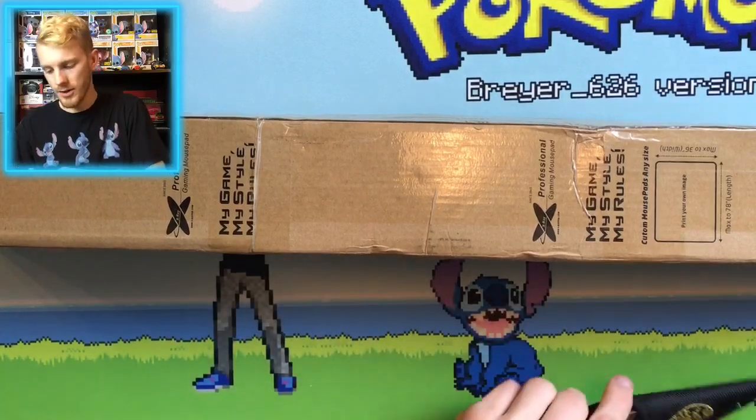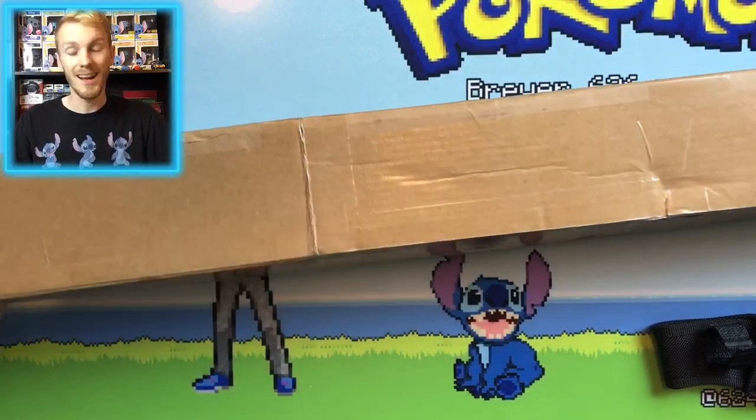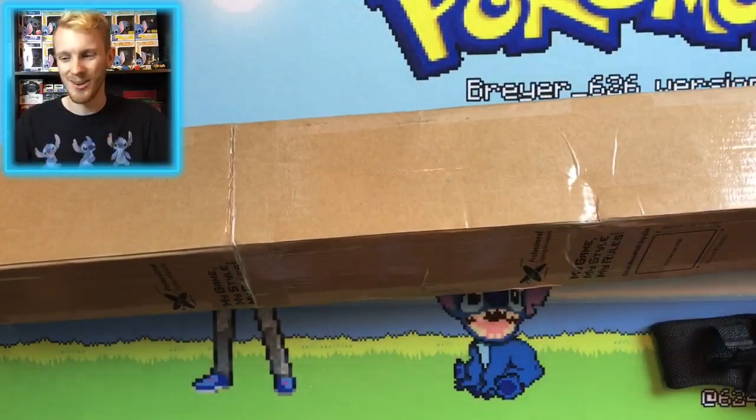I'm going to go ahead and start getting this thing open. Got my knife here, and I want to get this thing open because I'm super excited about this. Let's go ahead and get this thing opened up.